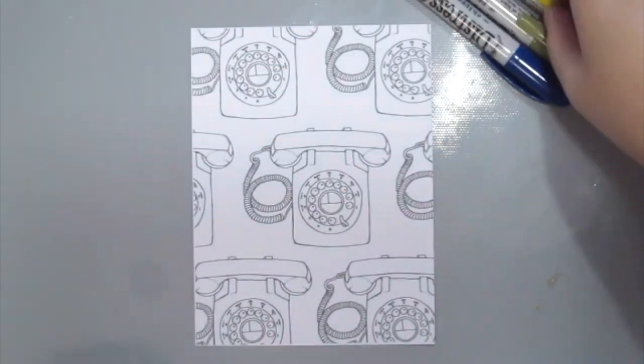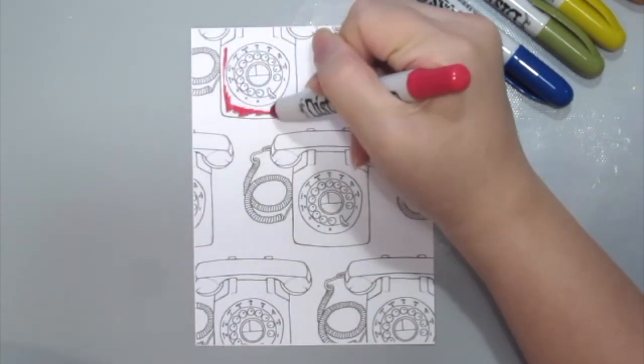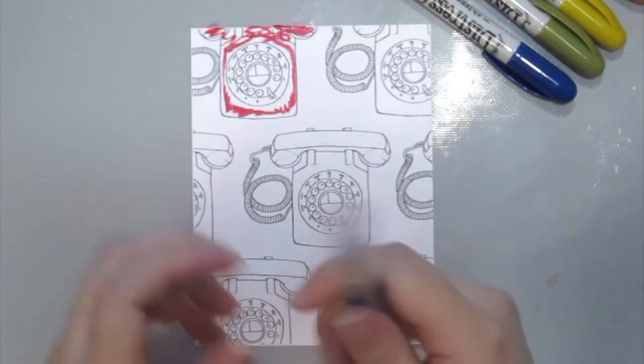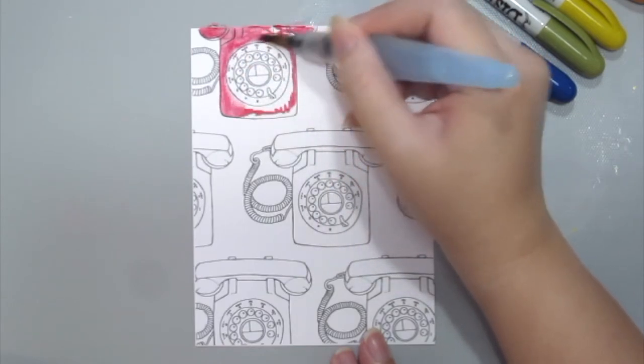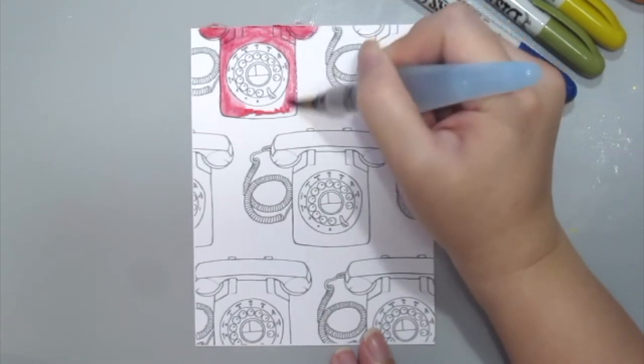I'm going to color in with the distress crayons directly. As you can see, you just need a little bit, then grab your water brush to pull the color all around the telephone set. If you want a darker color, you can always add more to get a brighter look.